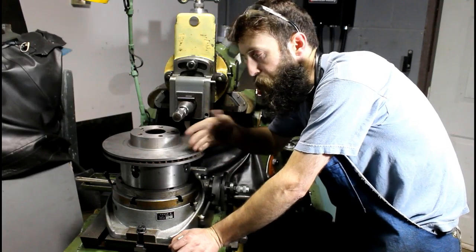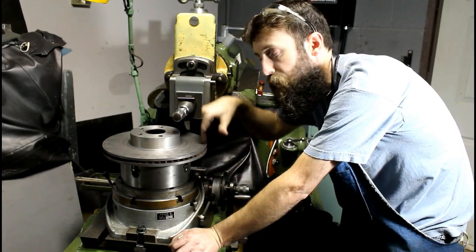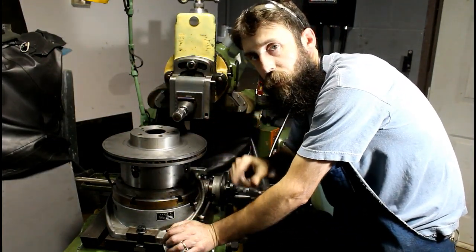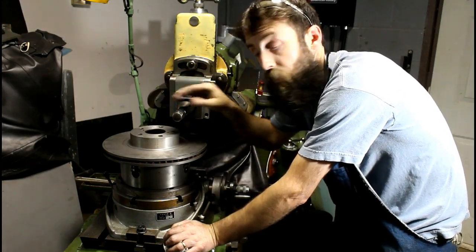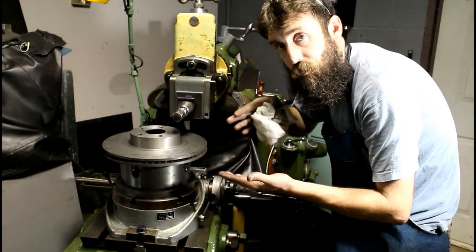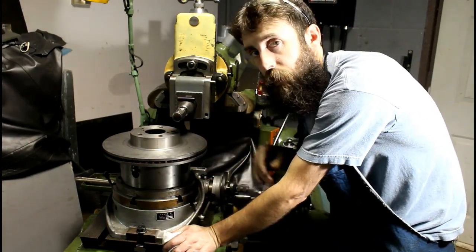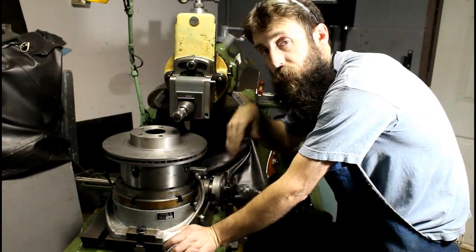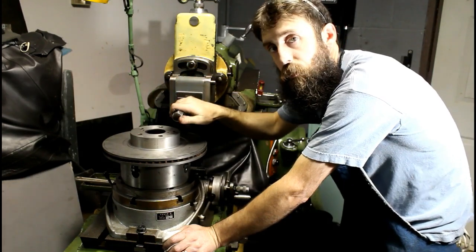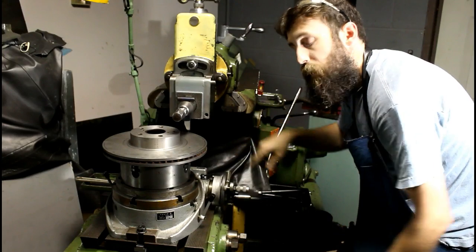Now that we've flipped this part — I flipped it and indicated it in both directions — I also had to offset it to the other side of the cutter. The reason I had to do that: if I had cut it with the rotary table to the left side of the cutter, our slots would have been cut running in opposite directions to each other. In order for our slots to run in the same direction after flipping, we had to move to the right side of the table. So we're 2.8 inches from the center of the cutter to the center of the rotary table. Let's get this thing going.